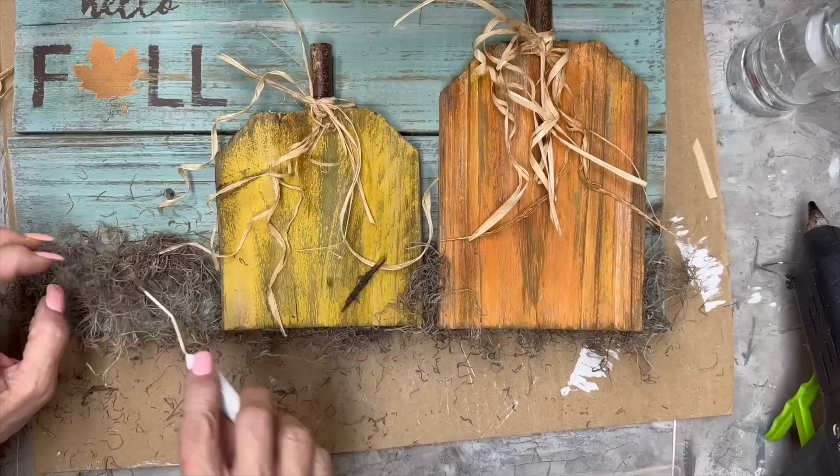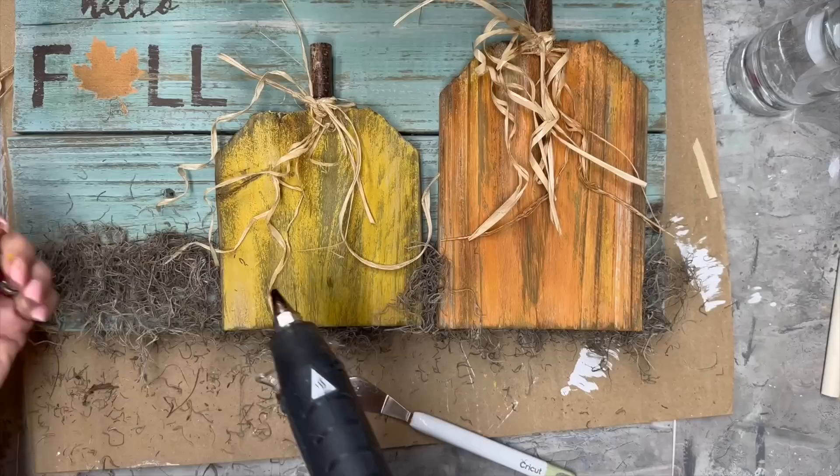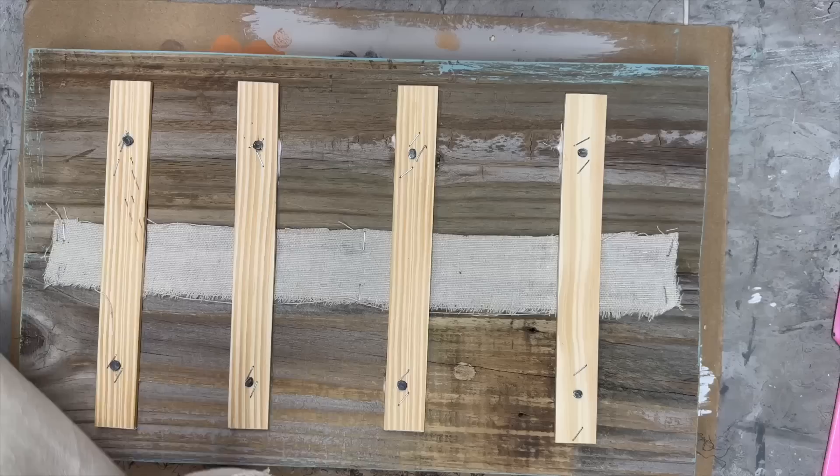I had that little stick that came out of the Spanish moss bag and I thought that would look kind of cute, so I just put a little hot glue on it and stuck it in there.